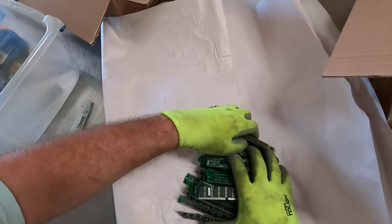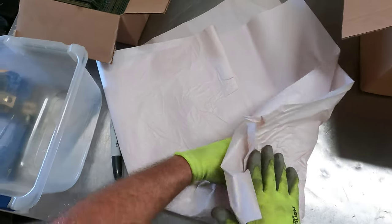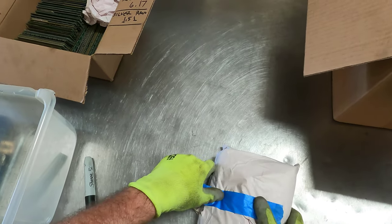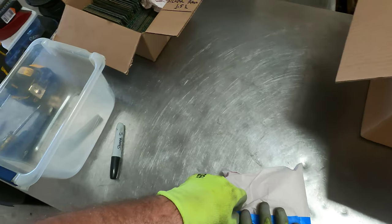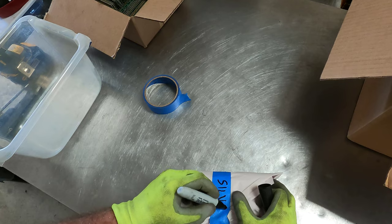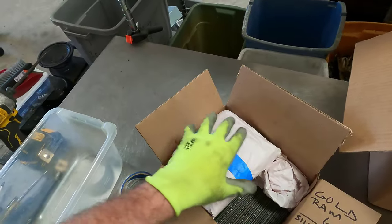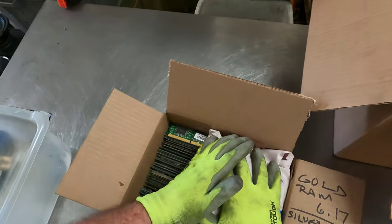I'm holding the RAM good and tight, and then we're going to wrap it — it wraps over itself several times with the paper, which makes a real nice package. Then you tape it up, label it, and it's very well isolated for BoardSort. So we label it: Silver RAM. That way when they open the box, they'll know that is silver RAM.